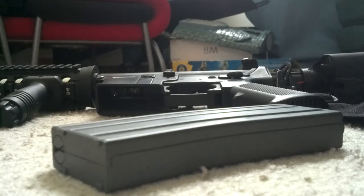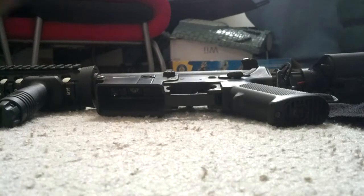High caps aren't that realistic because they hold too many BBs, plus you have to wind them - that makes it feel unrealistic. So let's get to mid caps.